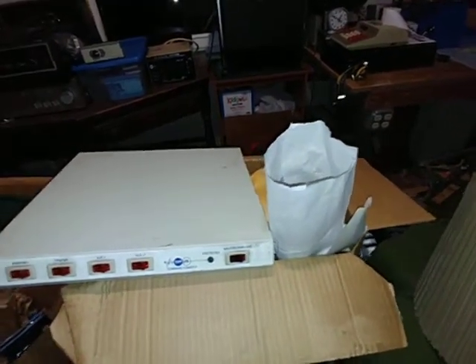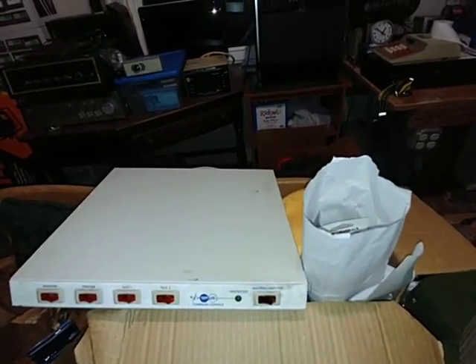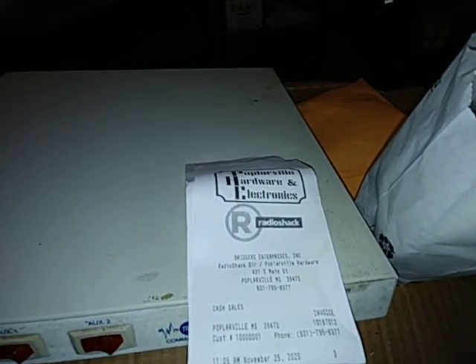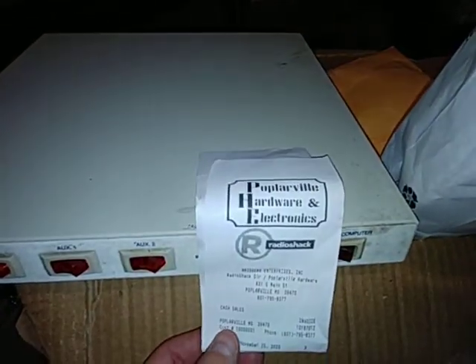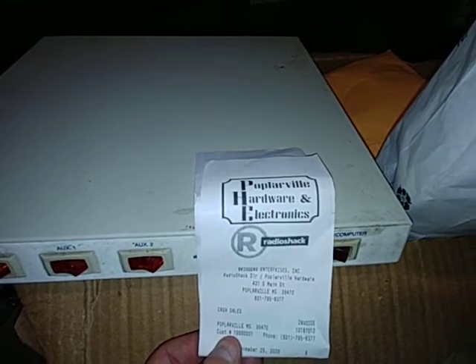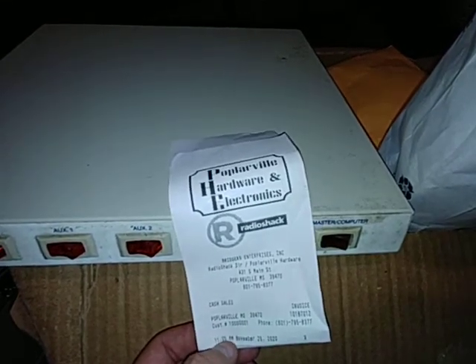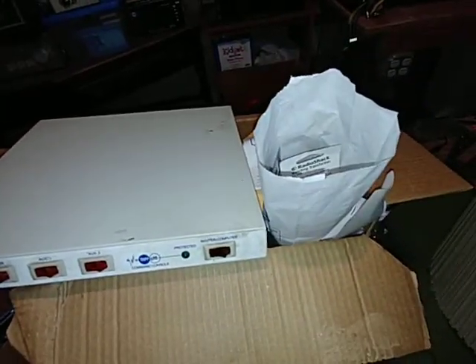It's been a while since I've been able to do a video — I've started a bunch but haven't been able to complete them for one reason or another. But here we are in the messy old garage, because I did something today I hadn't done in a long time: I visited a Radio Shack. The only Radio Shacks left are independents, so I went up to Poplarville to pay my property taxes and stopped at Poplarville Hardware and Electronics — basically a little Radio Shack store in the front and a small hardware store in the back.